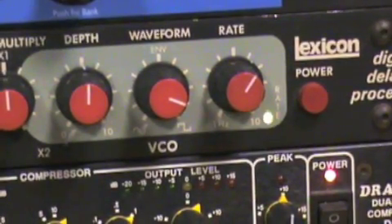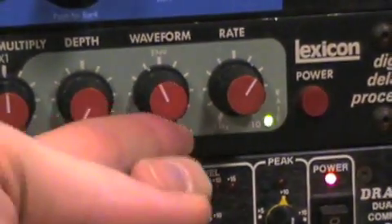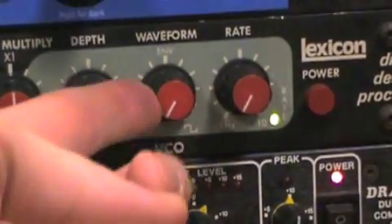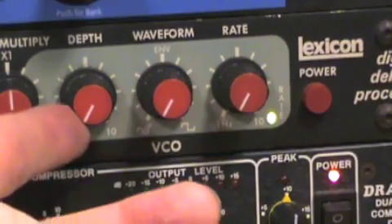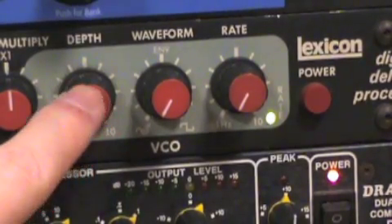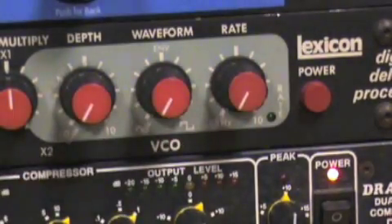For right now, to just get a straight delay, turn these all off. They will come in really handy if you want to experiment — go back, take the feedback control on the left side of the unit, play around with these, and you'll get some really cool sounds. But if you want just a straight delay with nothing weird going on, leave those off for now.